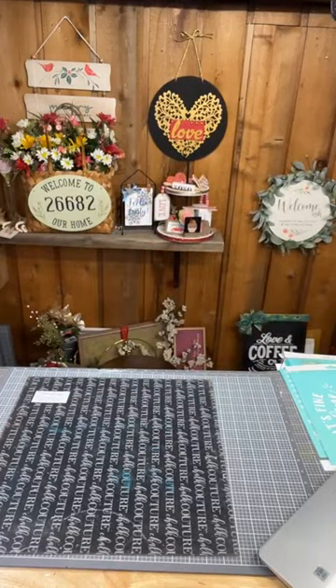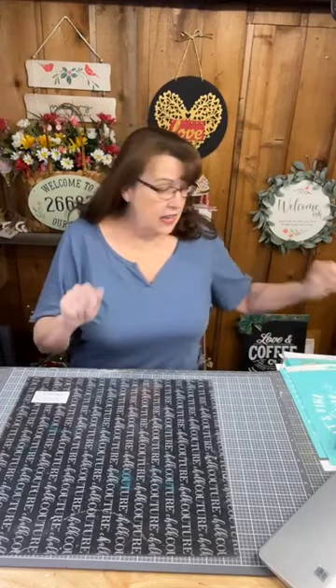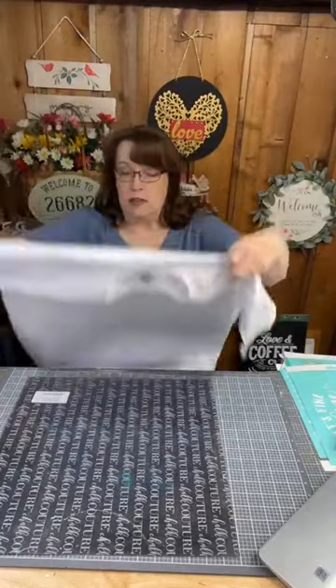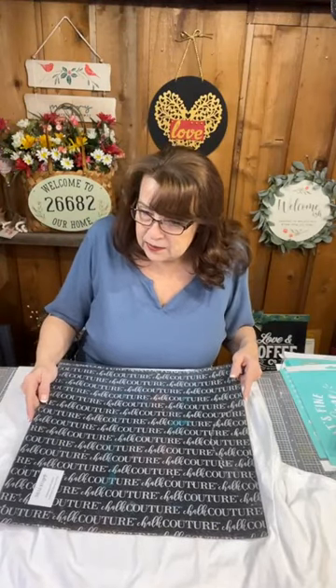Hi Alana, hi Cheryl — hop on and say hello. You can't get entered in the drawing if you don't comment. We are going to make a t-shirt tonight. People have been asking me about ink — the difference between ink and paste — so I'm going to do a project with ink tonight. We're just going to do a simple white t-shirt. I probably got it at Walmart. We're going to use our ink mat.